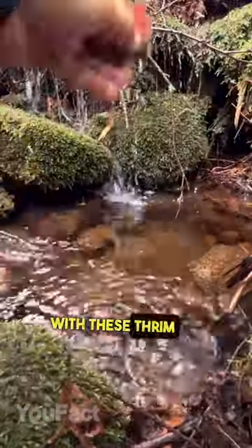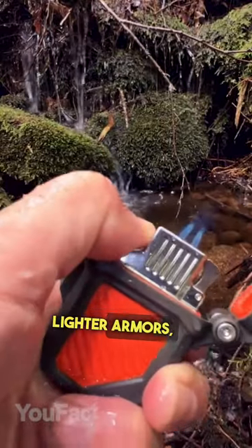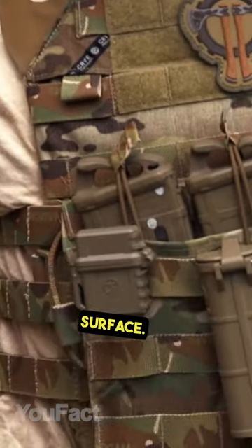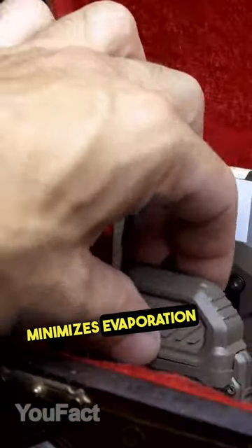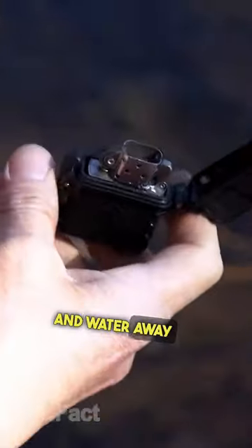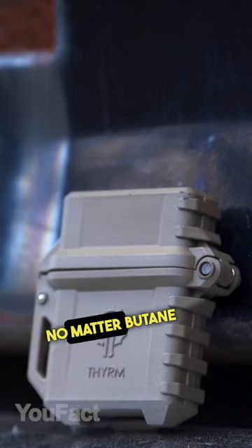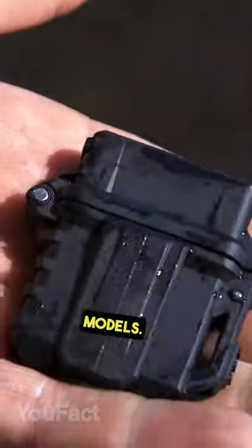Protect your classic lighter from the elements with these Trim Pyro Vault protective lighter armors. Offering a sealed enclosure, they come with a webbing clip and sure-grip surface. The o-ring seal minimizes evaporation and keeps dirt, dust, and water away from your lighter. Both cases are suitable for standard Zippo-style lighters, whether butane or fluid torch models.